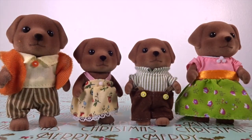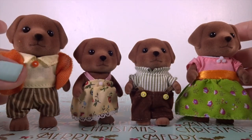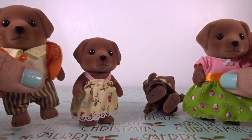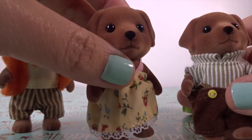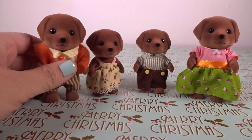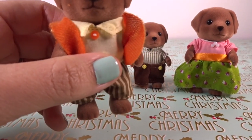So we can mix and match them with the other Calico Critters figures and accessories. The parents are approximately three inches tall and the children about two and one-fourth inches tall. Father Bruno is a very hard-working farmer who grows all different kinds of fruits and vegetables.